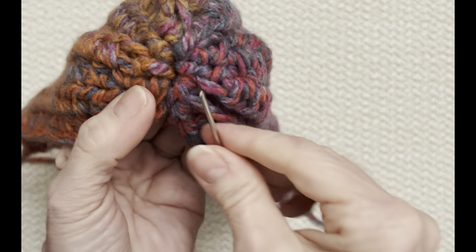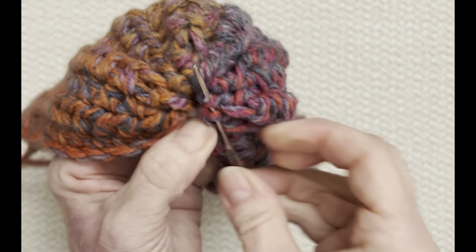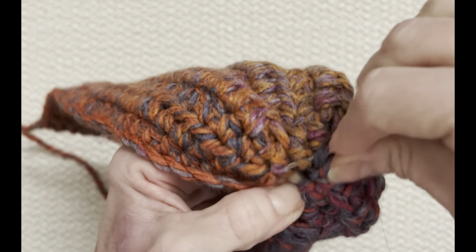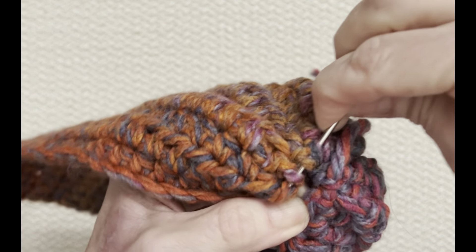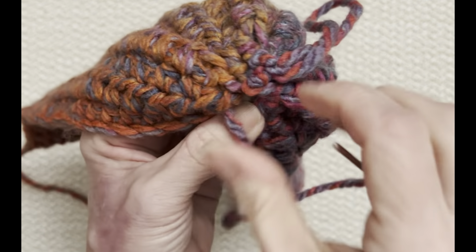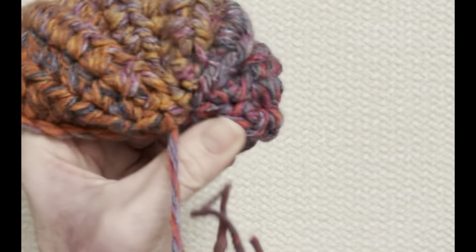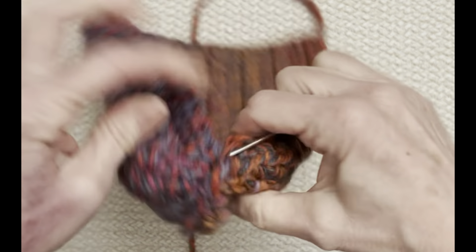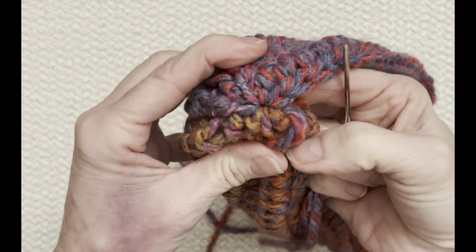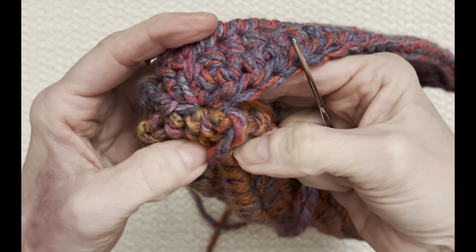I'm going to go around one more time, very loosely, just picking up a few of the stitches to reinforce it. I don't want to make this bulky — I just went through six stitches here. Pull that in tight again, and I've got my toe all cinched up. There's no big bulk there because we just went at the very top, and we didn't have a big thick seam in there.